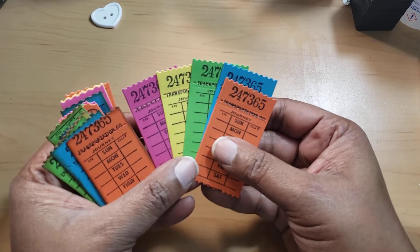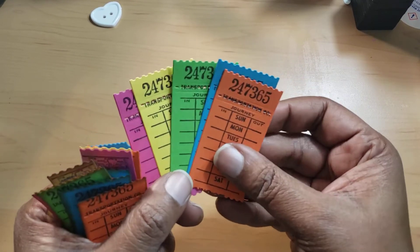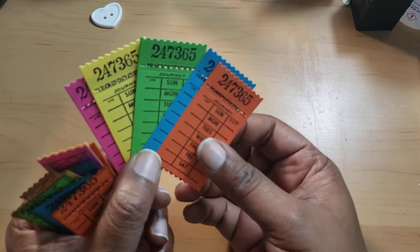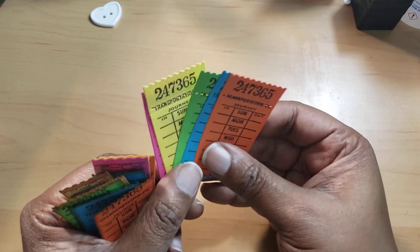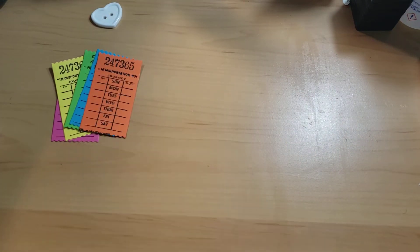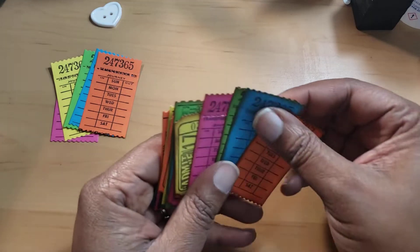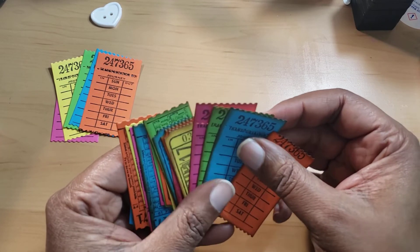I wanted you to see them plain — so these are plain, not distressed. These are the fresh tickets you'd get when you travel, wherever you're traveling, and tear that part off. I really like these a lot. These are things I feel like I don't have to buy from the Dollar Tree anymore — I can make my own and save a few bucks.